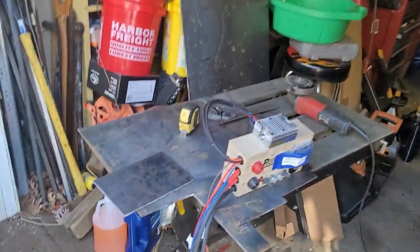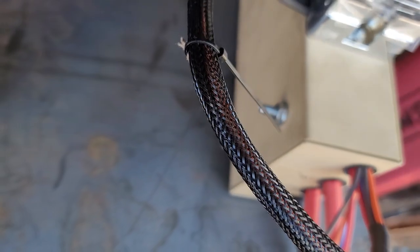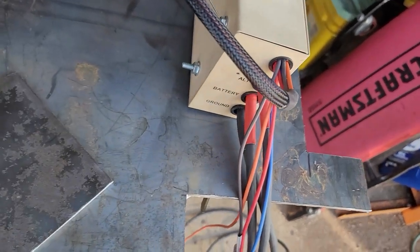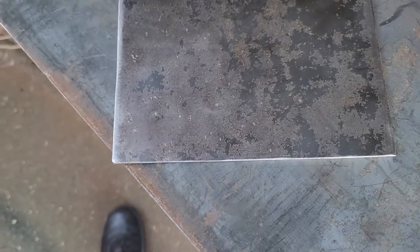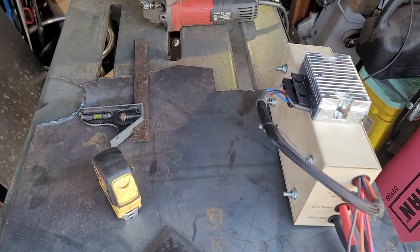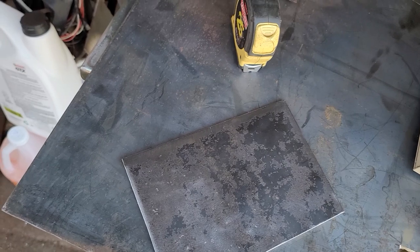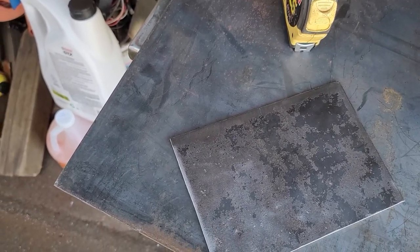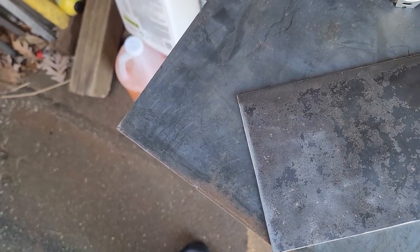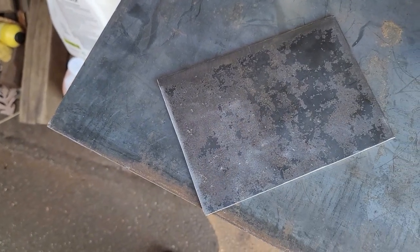I've got to take some more measurements. I've got a paper template from the manufacturer for the bolt holes, so I don't have to mess around trying to line those up — I can just lay it out and center punch right through the paper, which is really nice of them to provide. I'll probably also use the old bracket that was holding my air setup to mark the holes for the top mount.